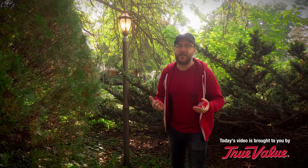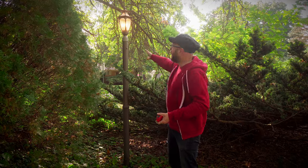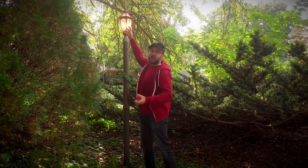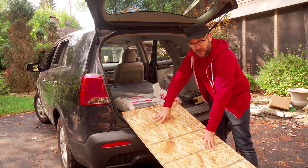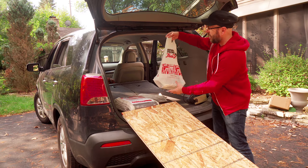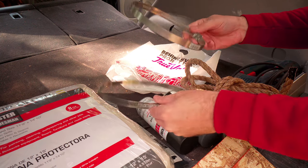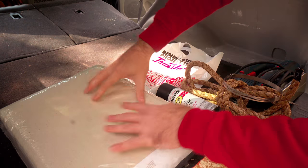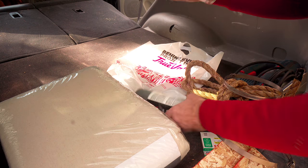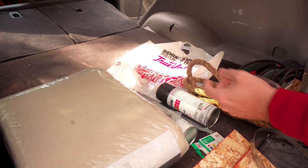I want to build this yard Halloween decoration. We had this light pole in our front yard, and my thought is to build a ghost silhouette around it. The light will shine through the eyes we cut out of plywood, then we'll drape it with a cloth. We're using all materials from a True Value Hardware store. We got a sheet of OSB, cut down the middle to fit in my car, plus some rope, hose clamps to secure things to the pole, some paint, a big drop cloth, staples for the staple gun, zip ties, and jigsaw blades.